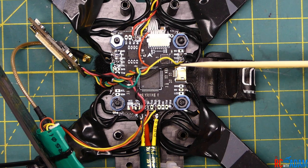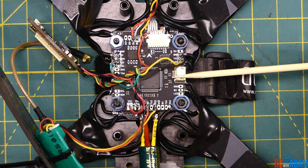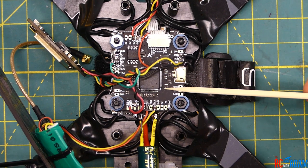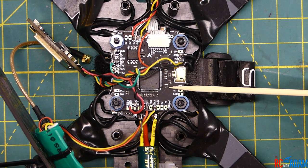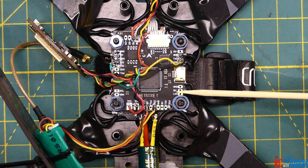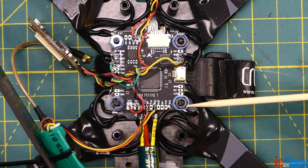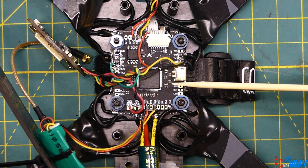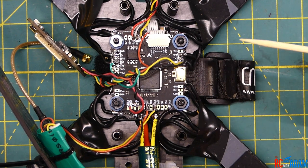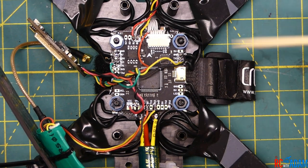One last thing — this flight controller, in case you're wondering, when you flash it in Betaflight, you want to use the target Fury F4 OSD. And you will need the Zadig driver to flash this. To be totally honest, I'm not sure if you need other drivers or not. But what I would do is download the ImpulseRC Driver Fixer — I just found out about this, I know it's kind of old news. What it does is it detects what kind of driver your flight controller needs and downloads it from a list of drivers in its database.